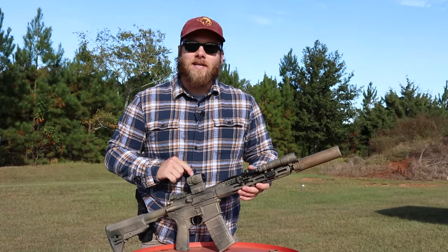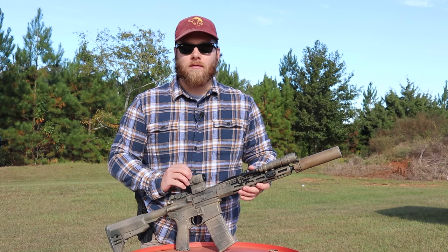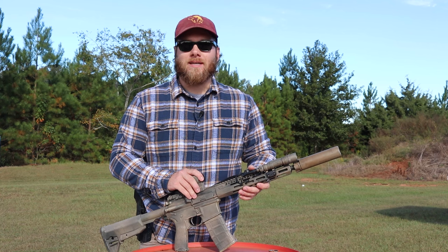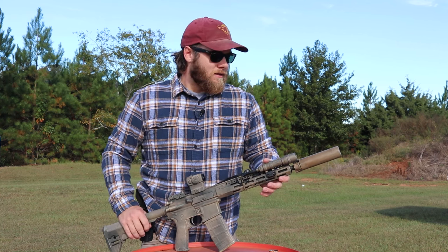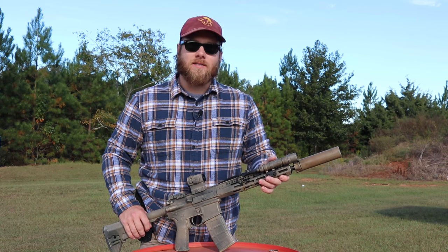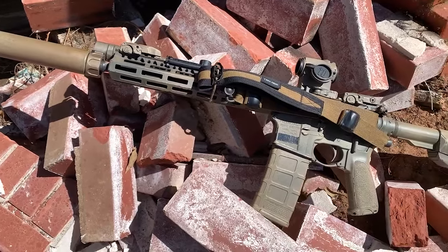This is an 11.5-inch BCM and it is an SBR. I did all my paperwork — for all you NFA folks out there, everything is kosher on this build. Let's get into the details.